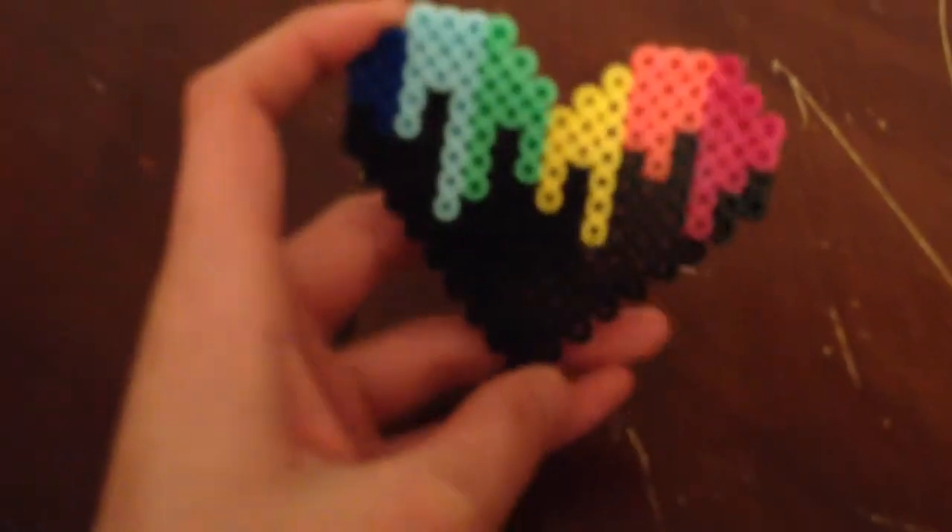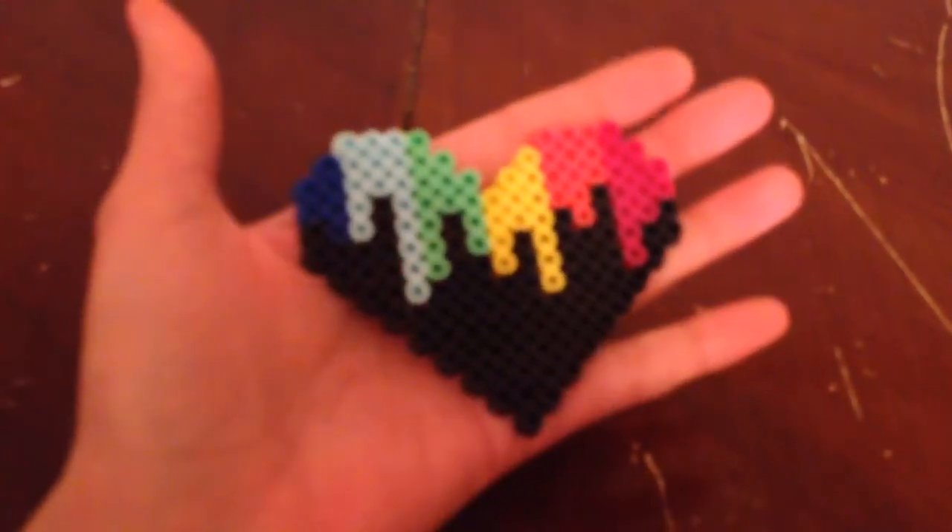This one was my very first one. It's just a heart with a rainbow drip. This one's also a magnet. I'm very fond of most of my perler bead things. I don't think I'd be willing to sell the originals but I'd definitely be willing to remake them.